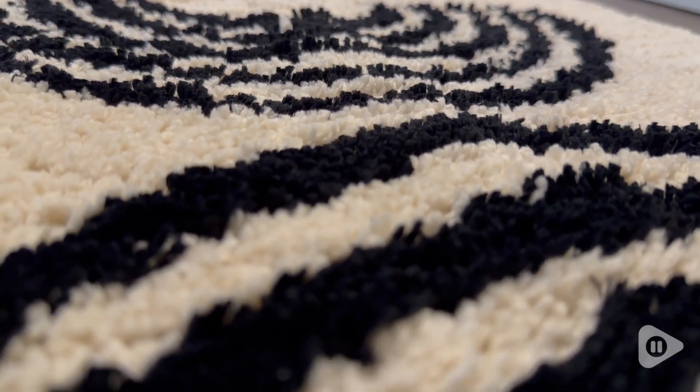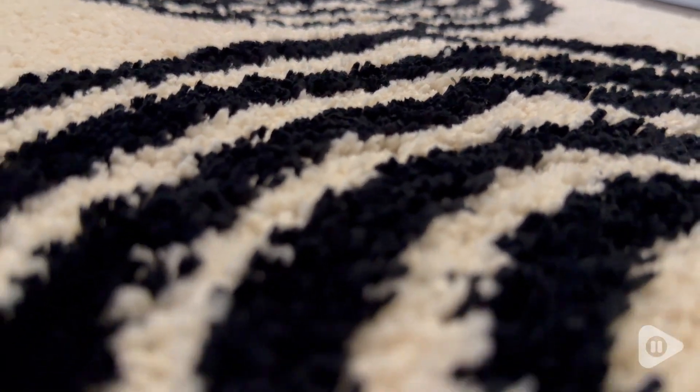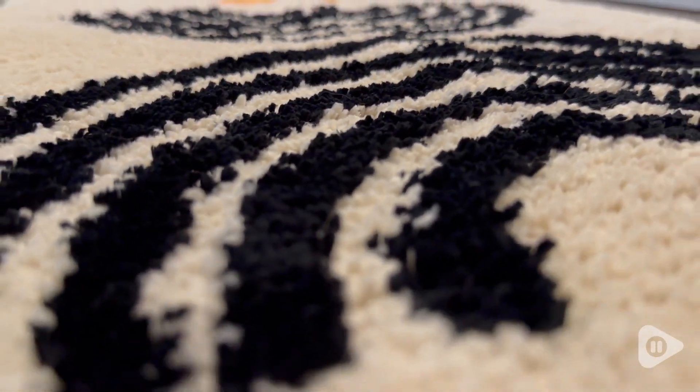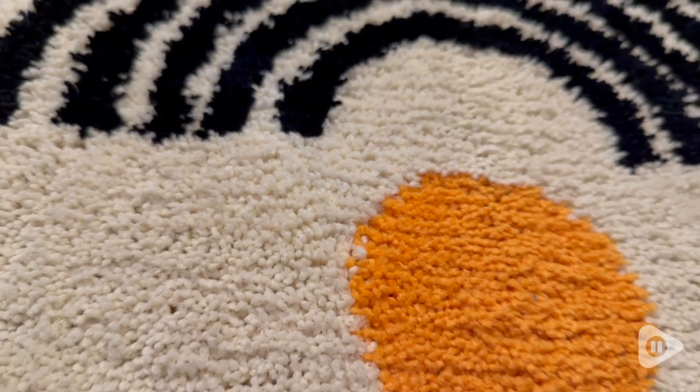I love how soft this bath mat is. You can tell just how plush it is just by looking at these fibers. It is literally so soft I want to just stand on it all day.